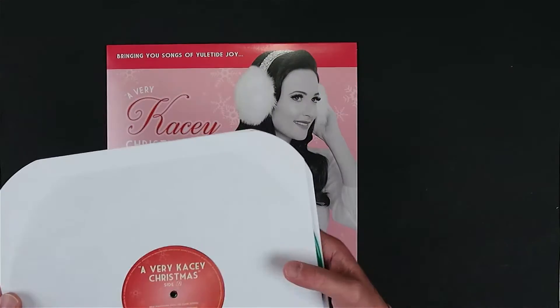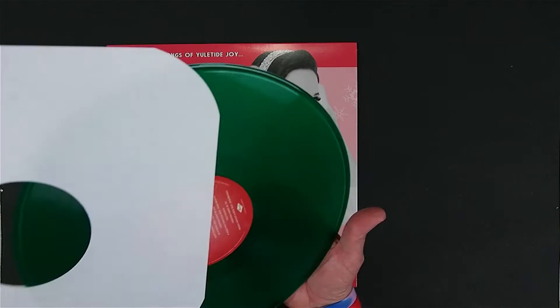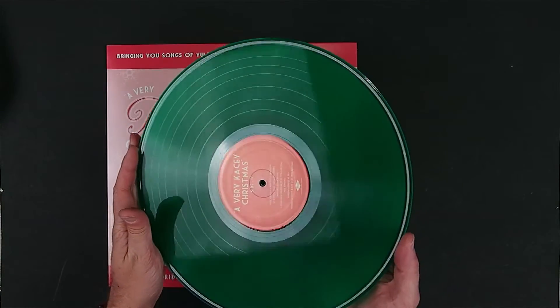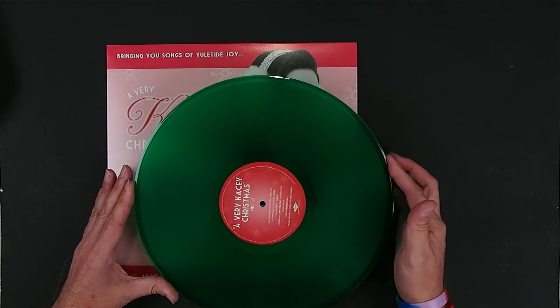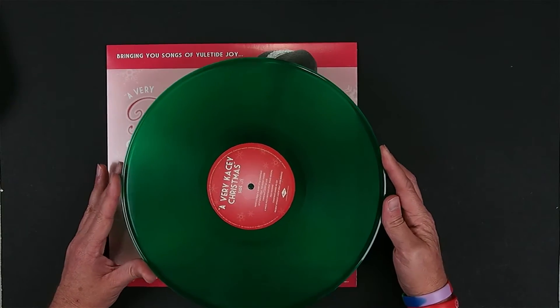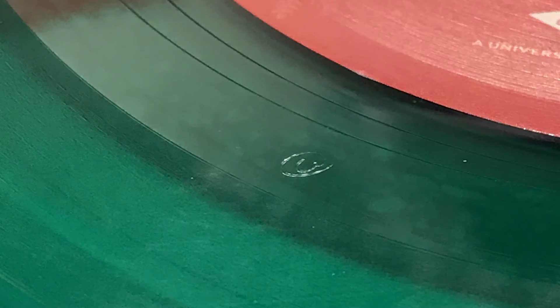But this does look like it is a colored pressing — a nice green vinyl pressing on this. And as with the previous video, this is pressed at United Pressing in Nashville. It's mastered by Wes Garland at United as well. You can see his inscription in the dead wax here.